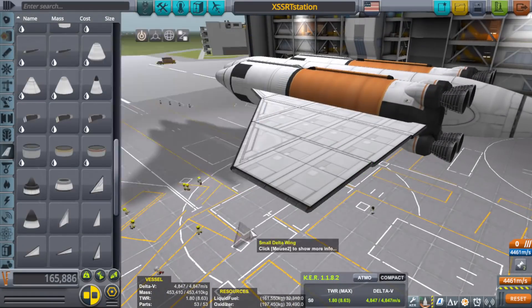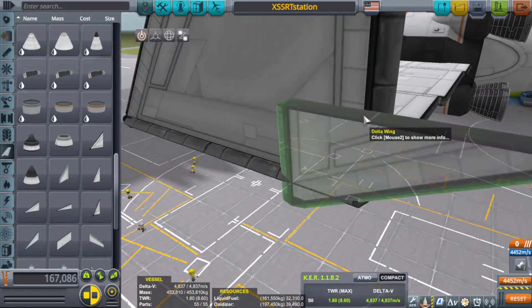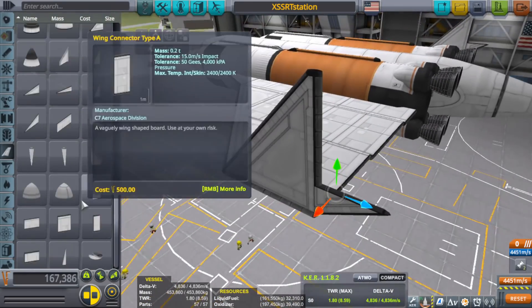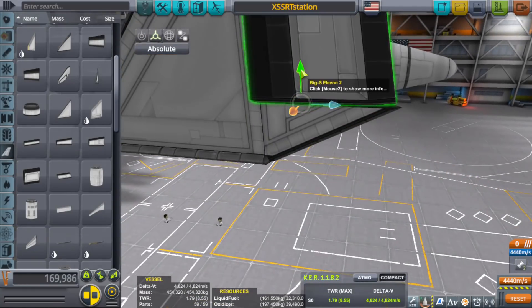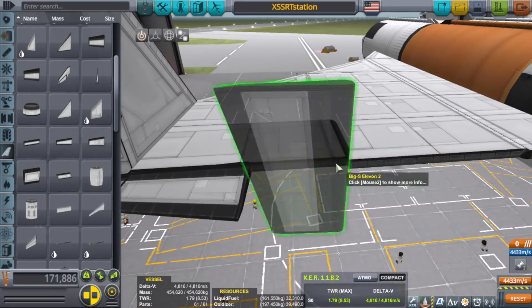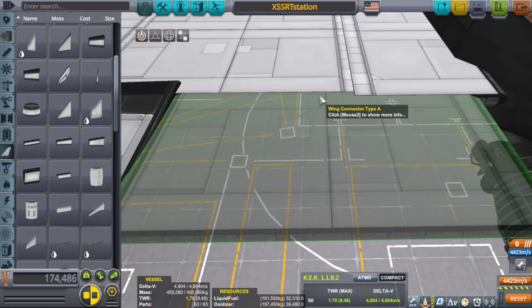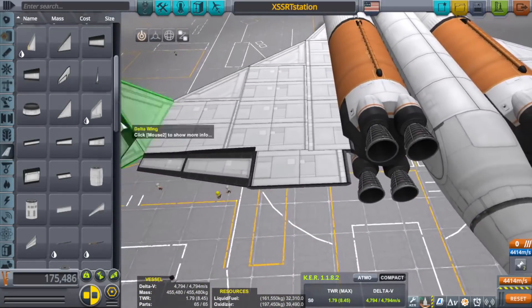If you have a part where all connection nodes are covered with similar-sized parts, the game reads that whole part as aerodynamically sound. Leave one of those little nodes open and suddenly you've got really bad drag. Placing a rocket at the end won't help with that, though some rockets are kind of aerodynamically sound-ish. For a craft like this, these green connection nodes are everywhere — because this craft has to mold and form into a space station, which means parts are connected through robotic hinges rather than connection nodes.